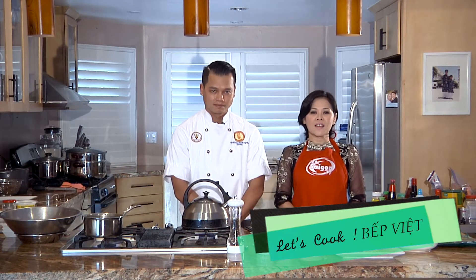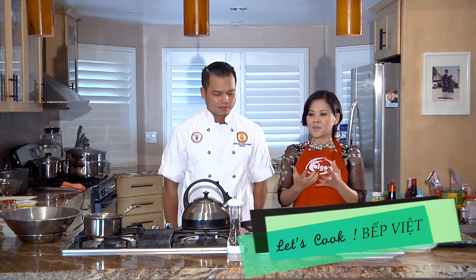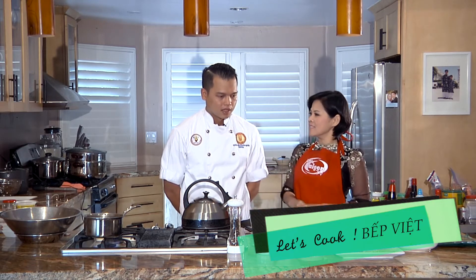Xin chào đón quý vị trở lại với chương trình Bếp Việt. Ngày hôm nay mình sẽ giới thiệu đến quý vị khán giả một món mới. Kỳ trước Mạnh Đức có giới thiệu các bạn món gọi là miếng xào cua, thì hôm nay cũng là một món liên quan tới cua, được gọi là Nem ráng cua bể.